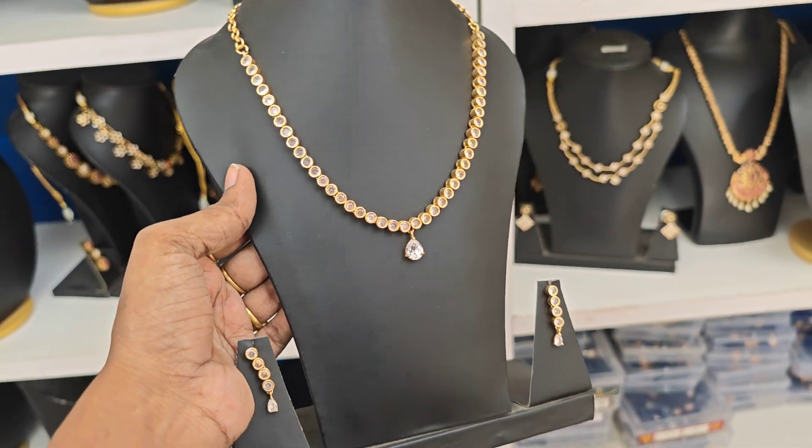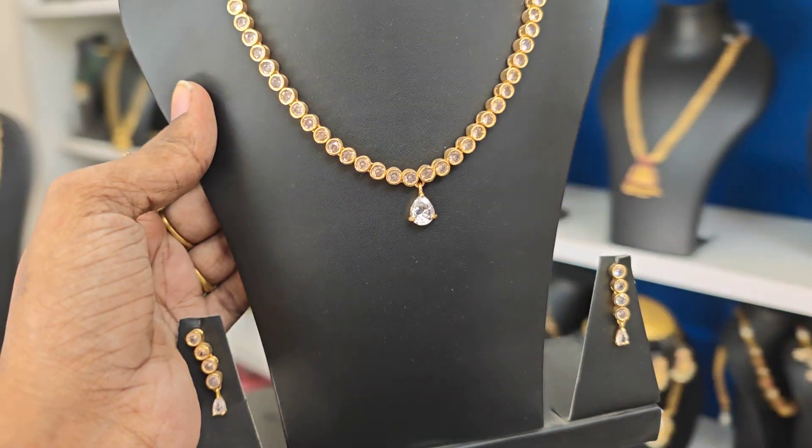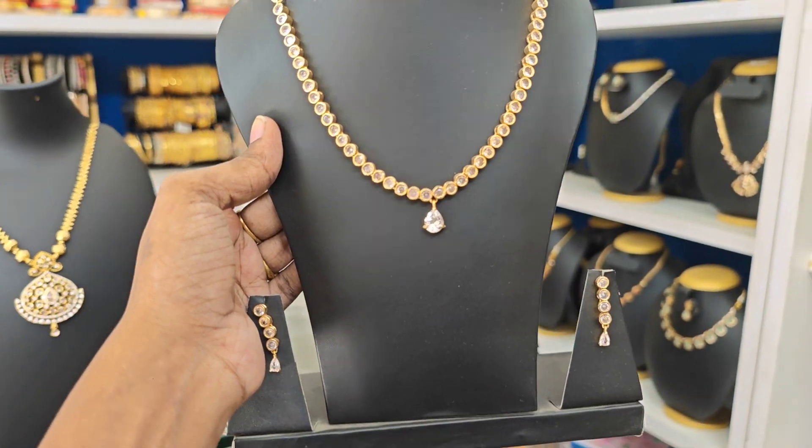Next one is full white ₹525 rupees single line. ₹499 offer price — ₹599 is the single piece available. So offer price ₹499, first come first booked.